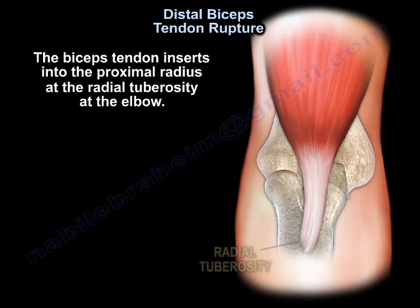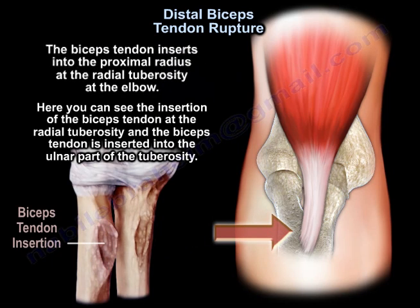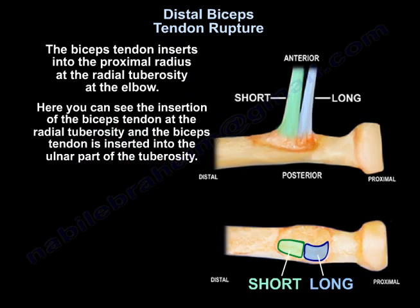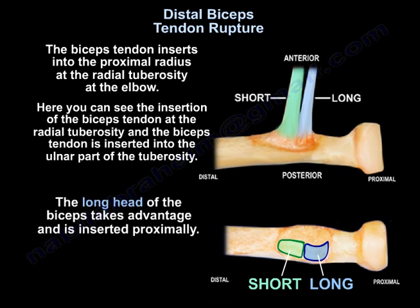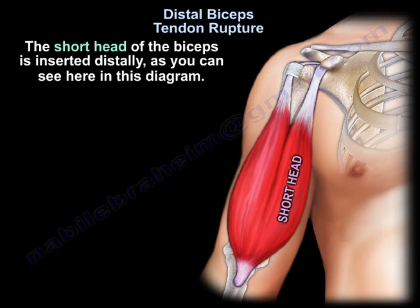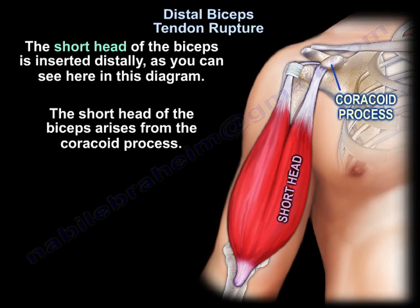The bicep tendon inserts into the proximal radius at the radial tuberosity at the elbow. Here you can see the insertion of the bicep tendon at the radial tuberosity. The bicep tendon is inserted into the ulnar part of the tuberosity. The long head inserts proximally, and the short head is inserted distally, as you can see here in this diagram. The short head of the biceps arises from the coracoid process.